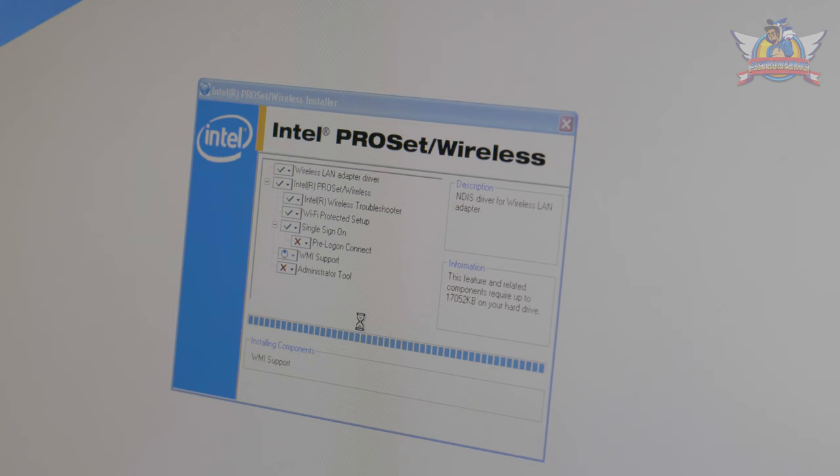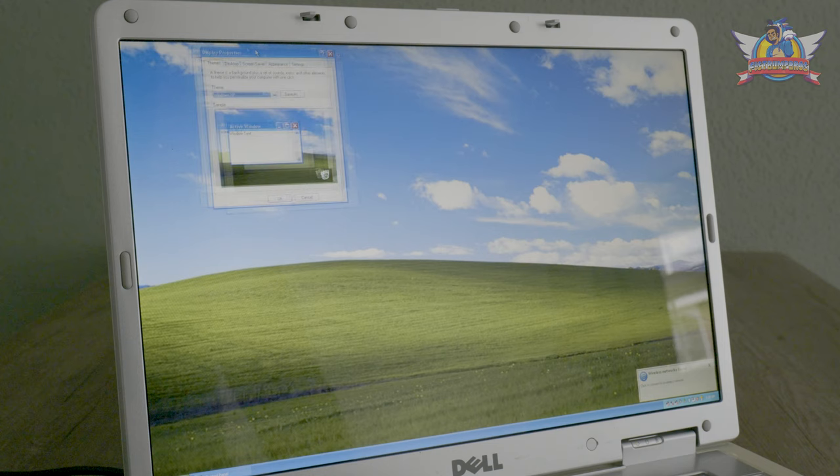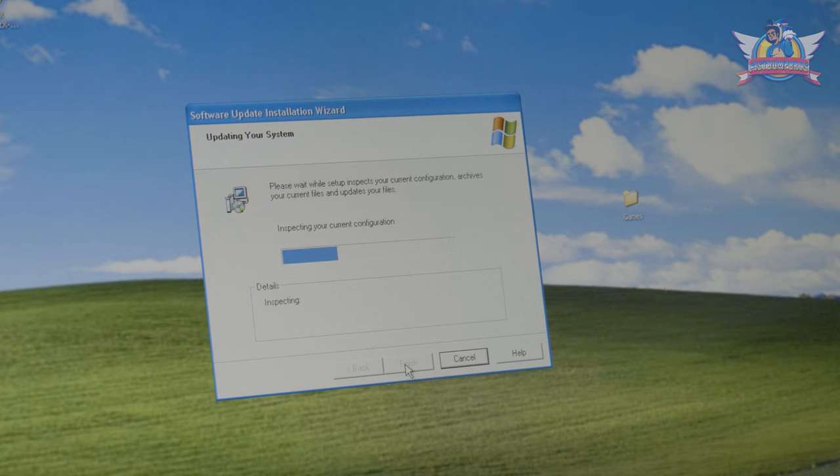Ta-da, here we are — no more yellow question marks, all drivers are properly installed and everything checks out. That screen resolution though — full HD on Windows XP is quite something. It makes things very hard to read, but I like the space it gives. For good measure I install Windows Service Pack 3 to finalize the Windows XP installation.